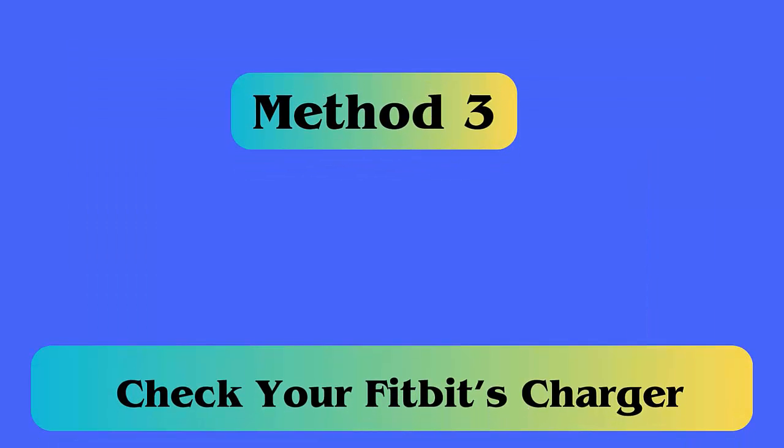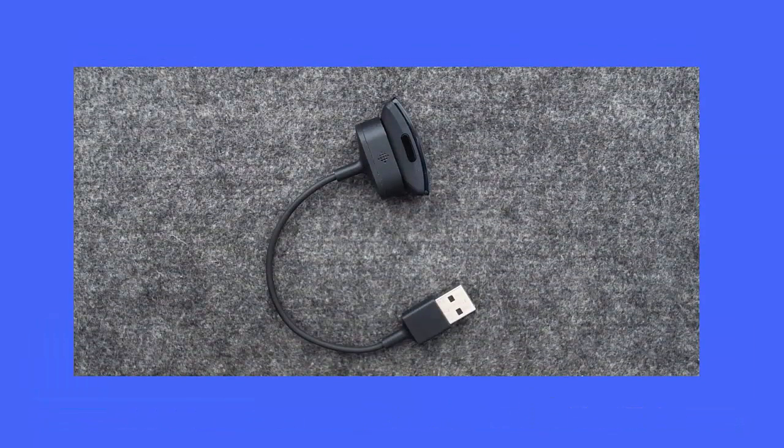Method three: Check your Fitbit's charger. If your Fitbit Versa is not charging or turning on, then just check your charger once to see if it is damaged anywhere. If the charger is damaged, then the watch's tracker will not charge and ultimately the device dies.